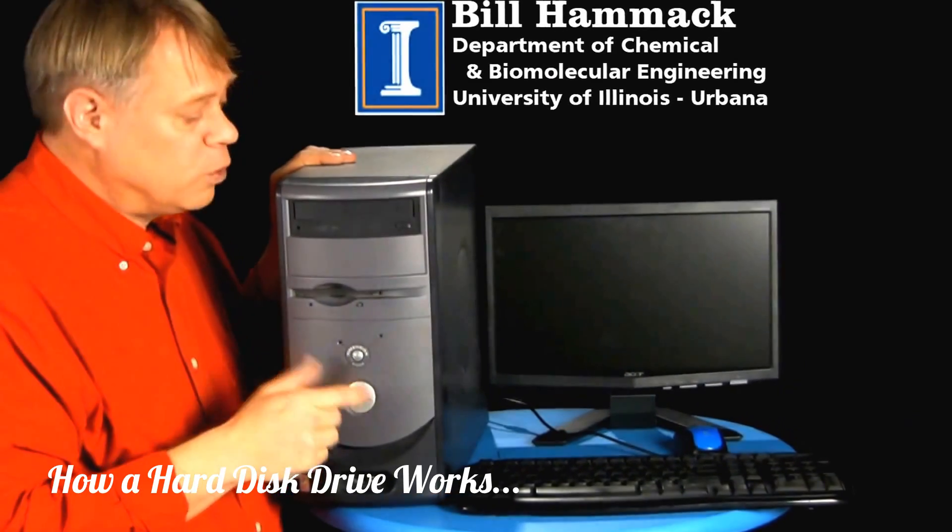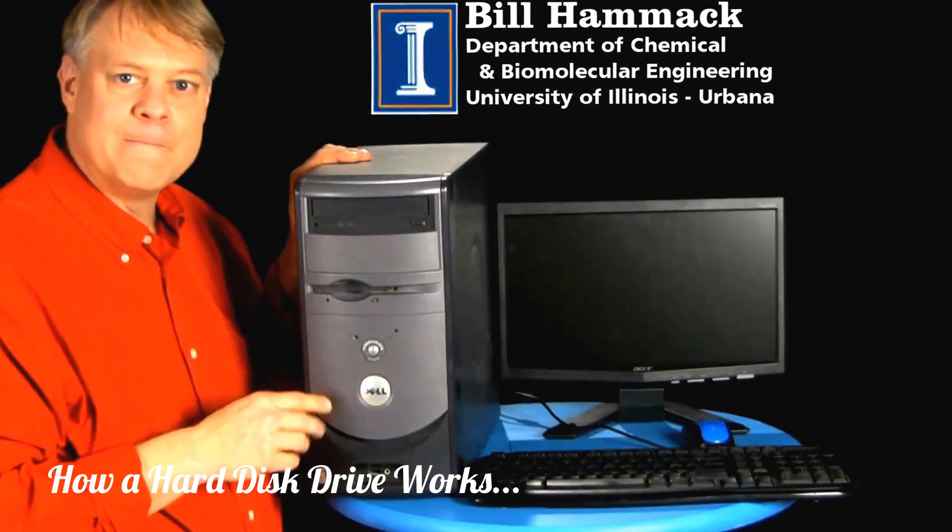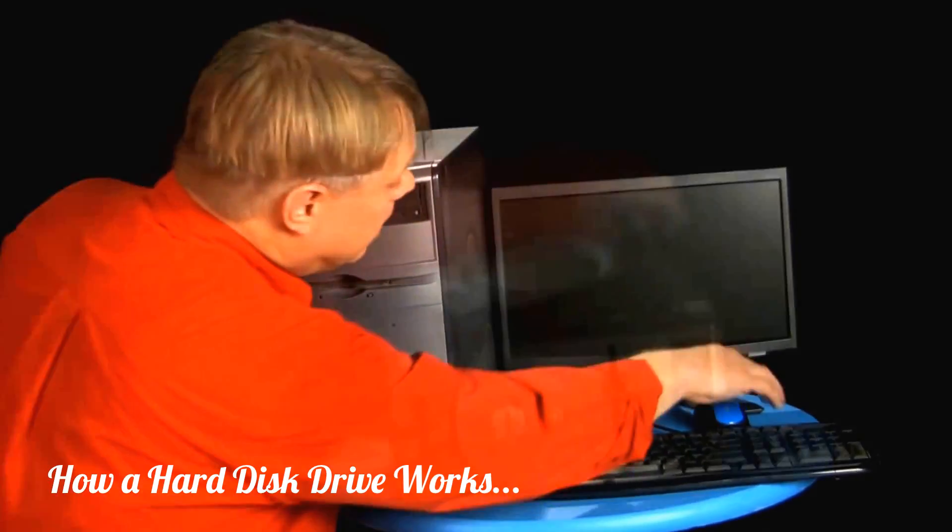A home computer is a powerful tool, but it must store data reliably to work well, otherwise it's kind of pointless, isn't it? Let's look inside and see how it stores data.